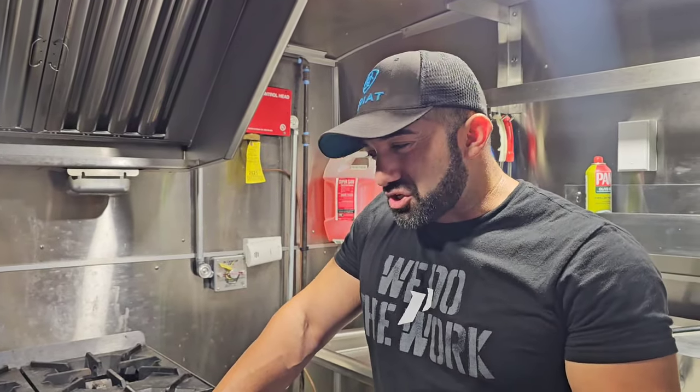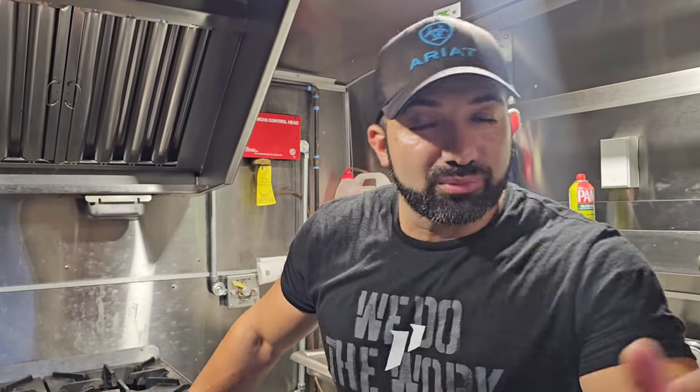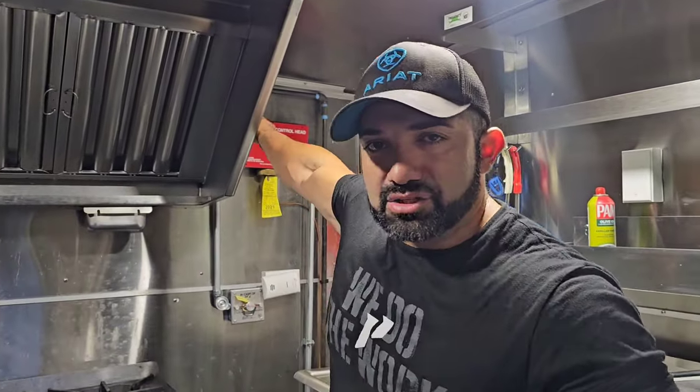Speaking of which — unofficially, officially, I might be selling this food truck to move on to something else. I bought a Snap-on truck that you're going to see me convert pretty soon, so that might be my next project. As far as Rolling Burritos, it might be up for sale. If you guys are interested, send me an email at rollingburritosfoodtruck@gmail.com.